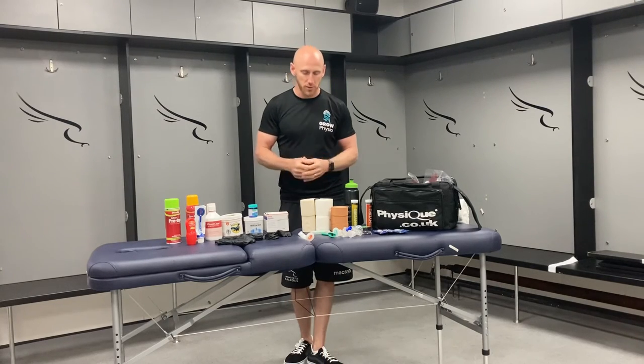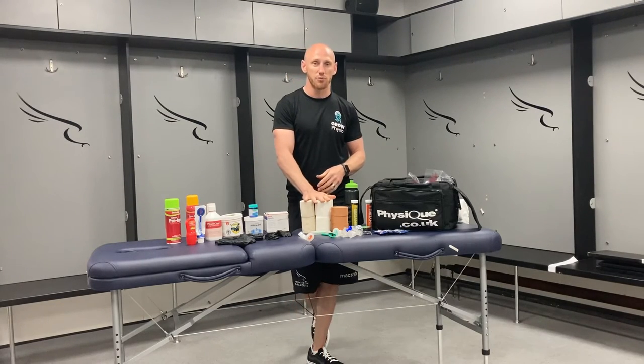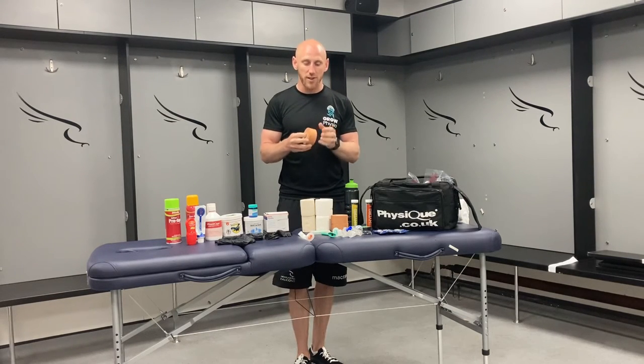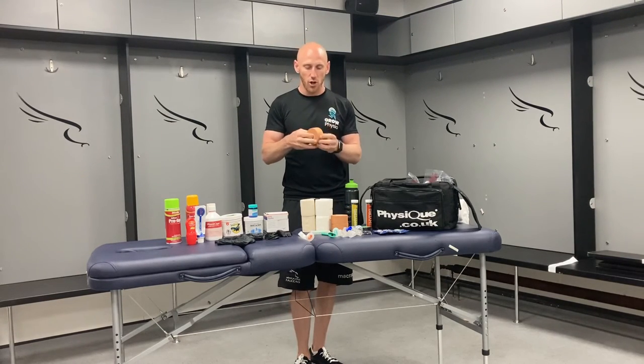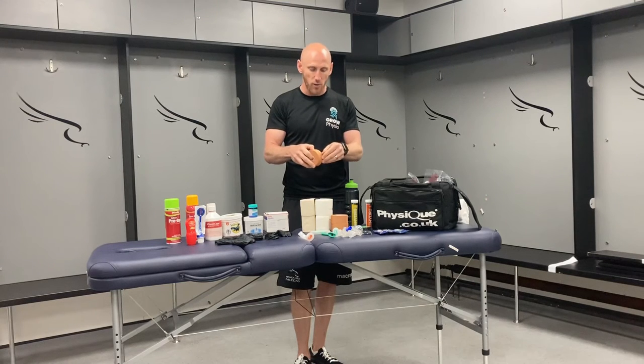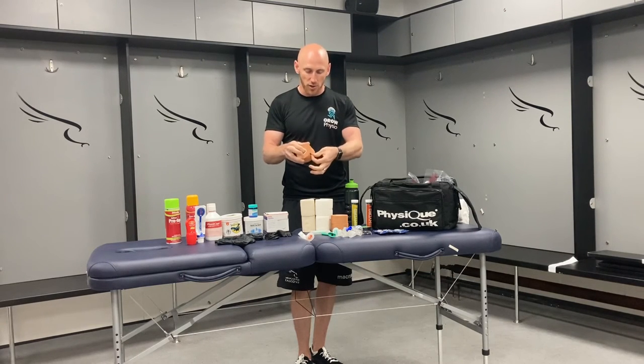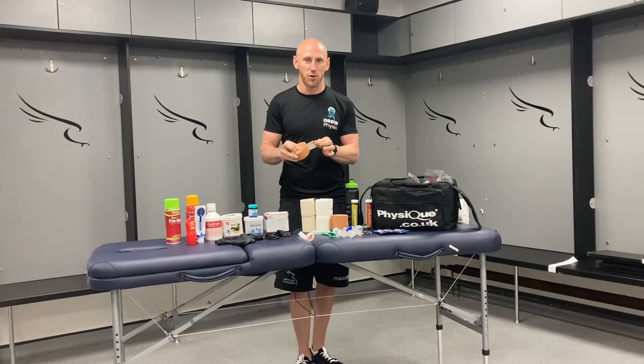Then clearly we've got the dispensables. Taping options are really useful — you may have your rigid tapes. What I would do with every single bit of tape is unravel the end beforehand, because with a new roll the end can be tricky to find, especially with gloves on. Just roll the end over to make sure it is easily accessed, so when you've got your gloves on it can come off the roll really nicely.